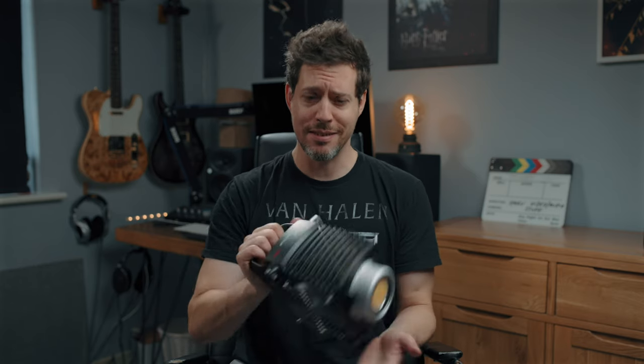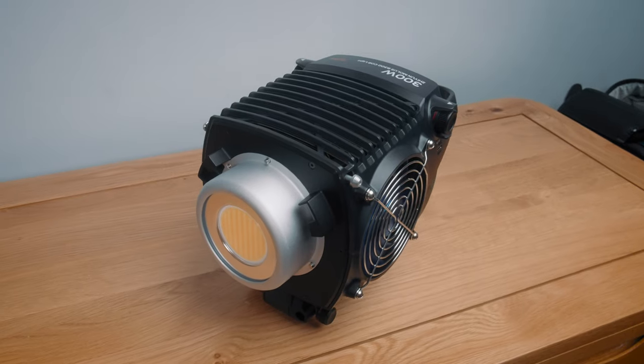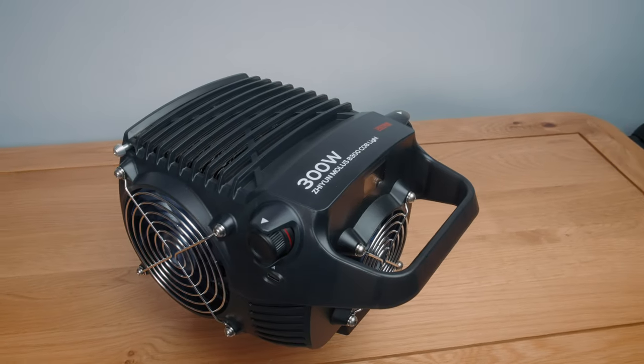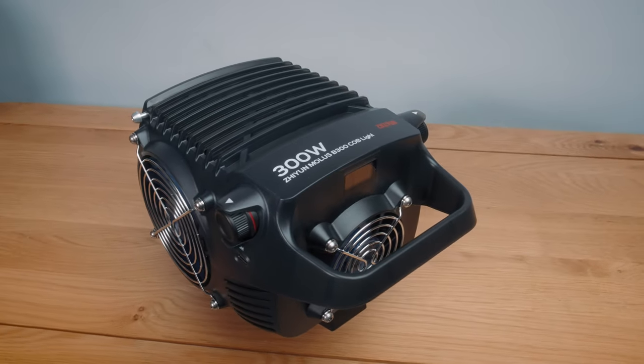I've been so blown away by Zhiyun's B and G series of video lights that I've reviewed lately that I wanted to keep the good times rolling. In this video I'm checking out the B300 — it's 300 watts, as the name suggests, a bi-color all-in-one video light priced at Zhiyun's usual double-take worthy low price. I can't help but feel a little bit concerned for companies like Aputure with their bread and butter 300 watt series.